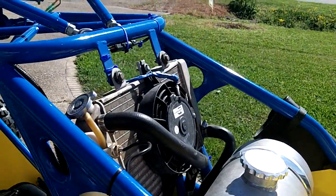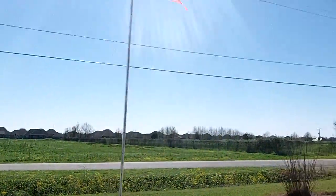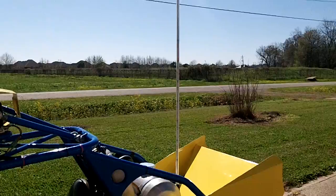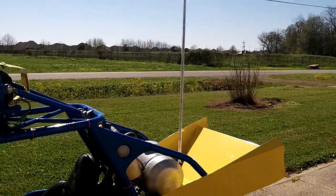There's the fan, cooler, gas tank. Whip — the whip has got LEDs in it too at night. You can program it to do all kinds of different light displays.